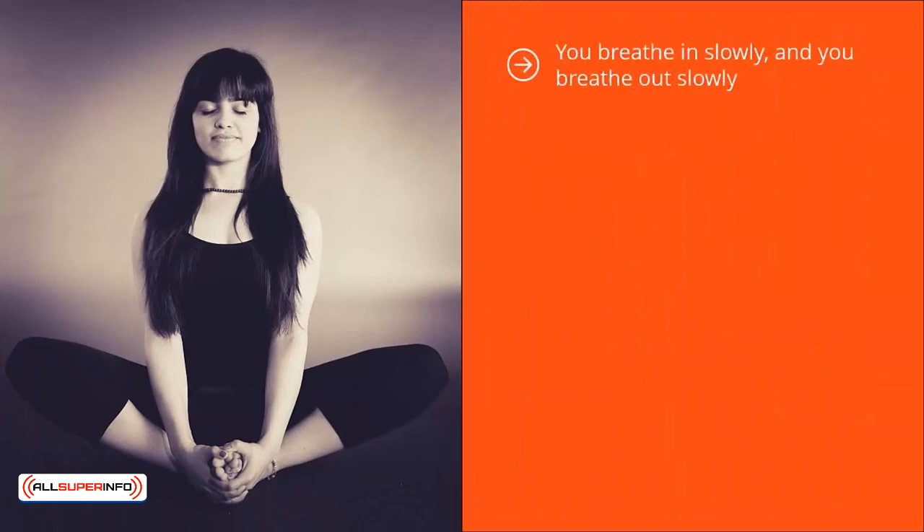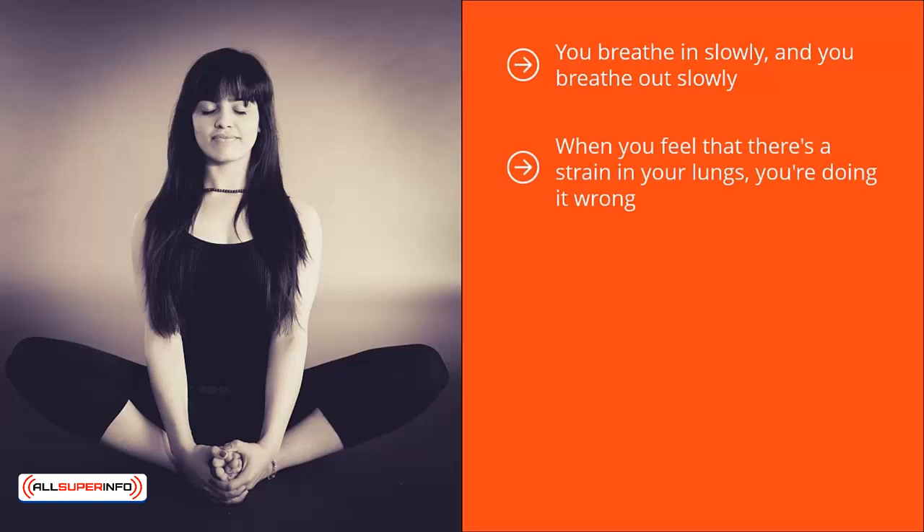You breathe in slowly and you breathe out slowly. Everything is focused on the area of your body where the breath is coming in and going out. The key here is to not control your breath — the key is to not be self-conscious. Instead, you're just paying attention to this natural flow. When you feel strain in your lungs, you're doing it wrong; it means you're being self-conscious and trying to force things. This should not be forced — it is actually effortless. You're basically turning that mental camera from obsessing about stresses or drama in your life to just focusing on your breath.